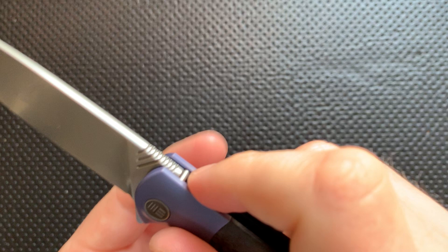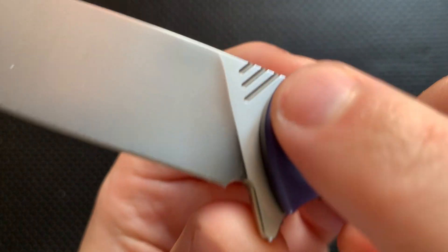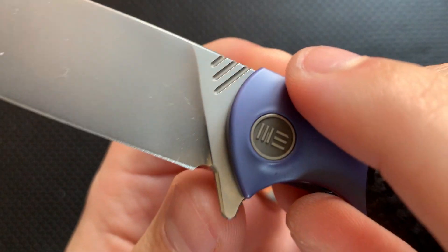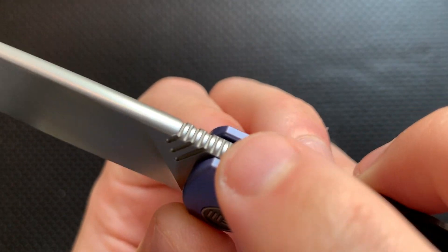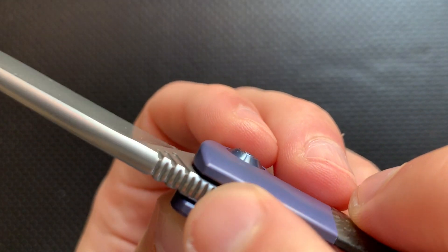For instance, on the spine of the blade here, you can see that you've got these three grooves, which are kind of a Wee Knives trademark, which I like very much. But those actually cut through to the jimping on the top of the knife. The jimping on the knife is aligned to the grooves there, which is kind of a cool little touch. It's not important, but it is kind of neat. Nice to see.